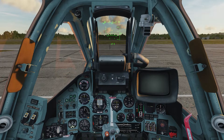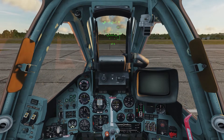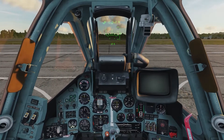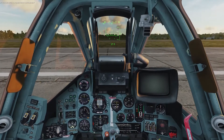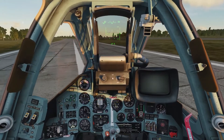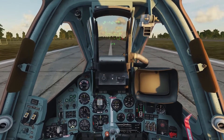To taxi to the runway, we're going to hit our number pad plus key a couple of times to get it to just over 6,000 RPM, and then back it off just a bit for our taxi. Once your taxi is underway, you can back off on the throttle as maintaining momentum is not as hard as getting the plane to start rolling.